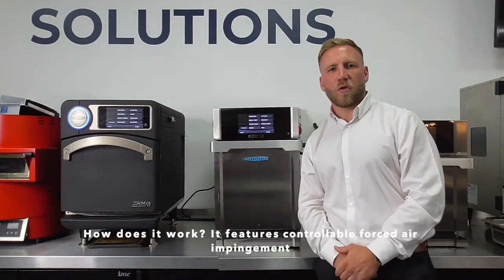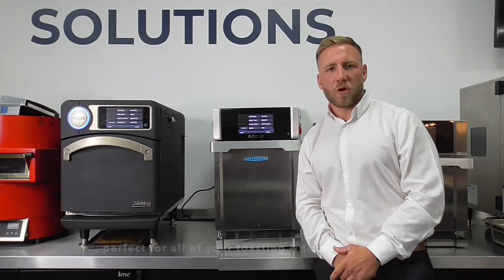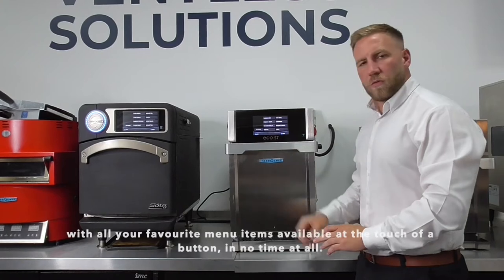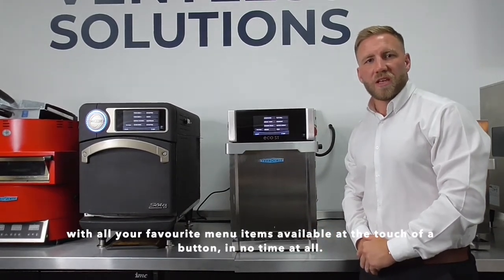How does it work? It features controllable forced air impingement as well as a top-launch microwave, perfect for all of your toasting and finishing needs. The touchscreen is incredibly easy to use, with all of your favourite menu items available at just the touch of a button in no time at all.